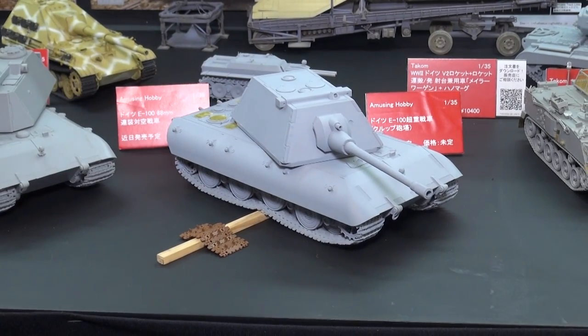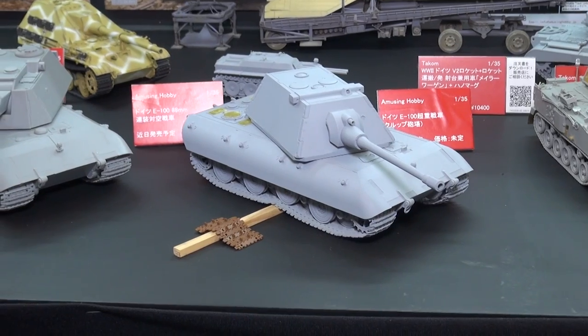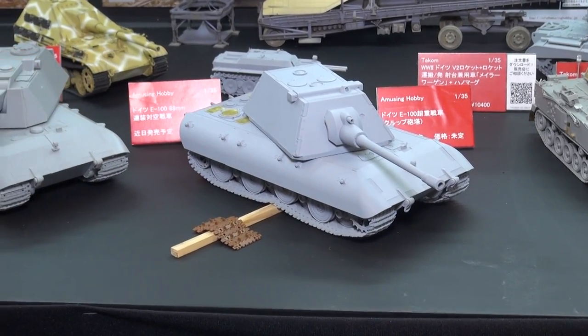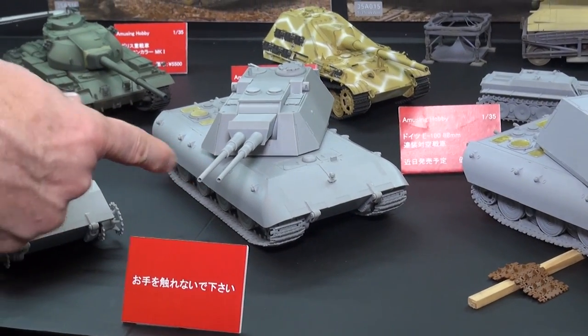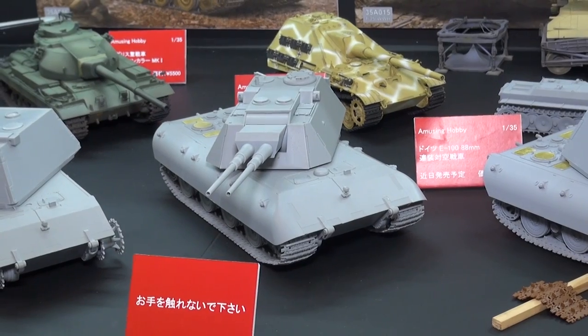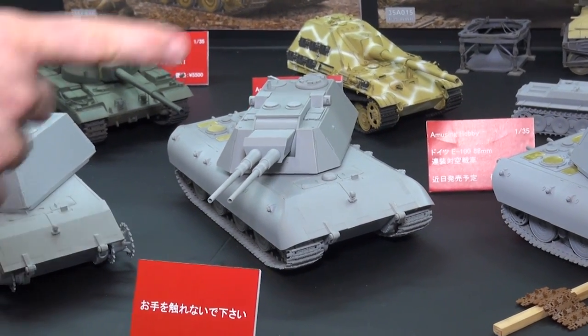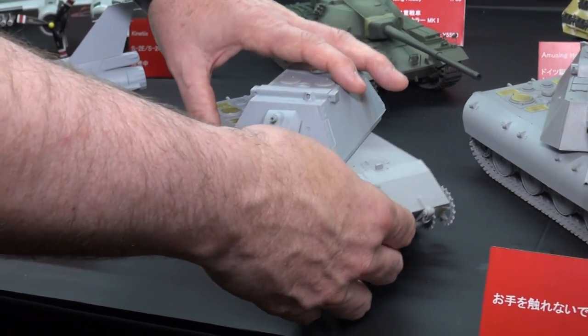I thought it was supposed to be fitted with the 128mm or larger gun, but we've got the big turret, the big tracks. Here's a variation — I don't think this ever really made it into any stage of production. It's got twin 88s for the anti-aircraft role, stuck in that big turret with a similar chassis.